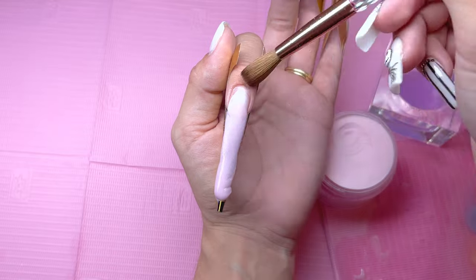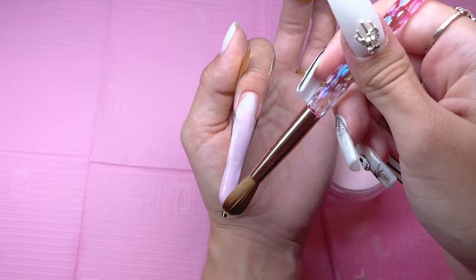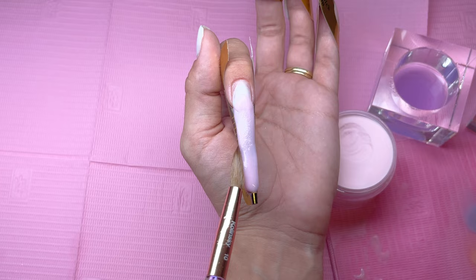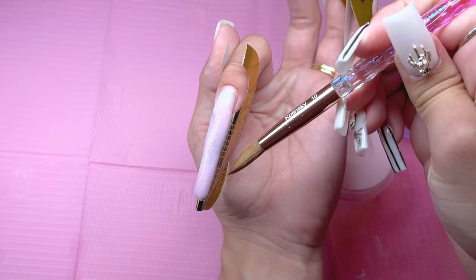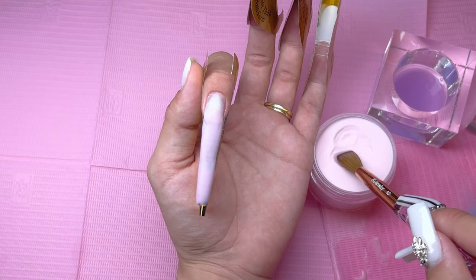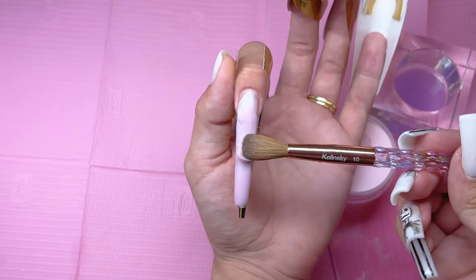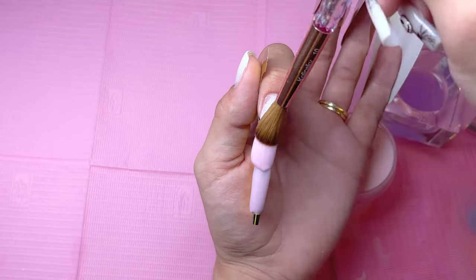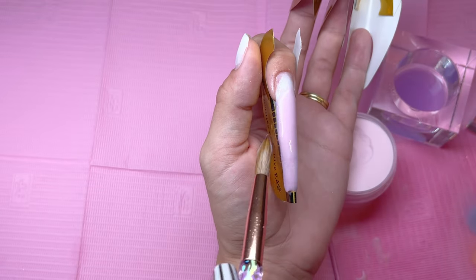I tried to stay a hairline away from the cuticle area, but because I am not used to working with acrylic and my beads were a little more runny than I expected, it was hard to stay away from the skin. I feel like I did a pretty good job around the cuticle considering this is only my third time doing acrylic nails. Getting too much product on the skin is something I have really tried to focus on since starting my YouTube channel.